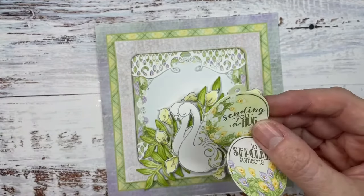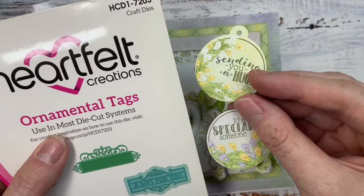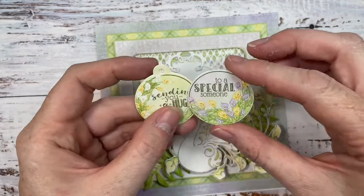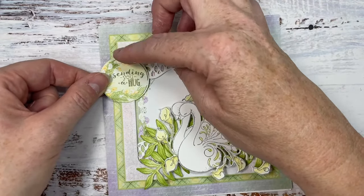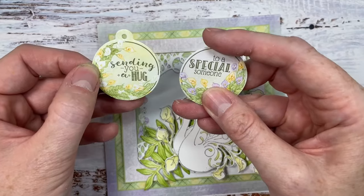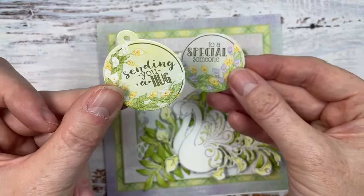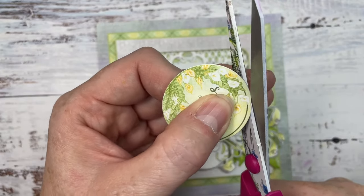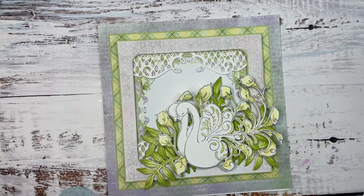While my heat gun warms up, I cut a sentiment from the paper pad — from the page at the back with all the tags. The Ornamental Tags die cuts these out beautifully, so you could have it as a tag with string or ribbon, or just snip off that top and make it into a circle. I'm going to use 'Sending You a Hug' this time because I have a friend who needs one.